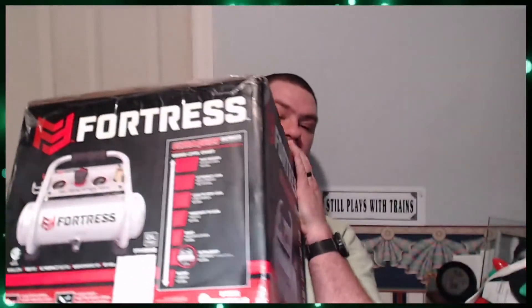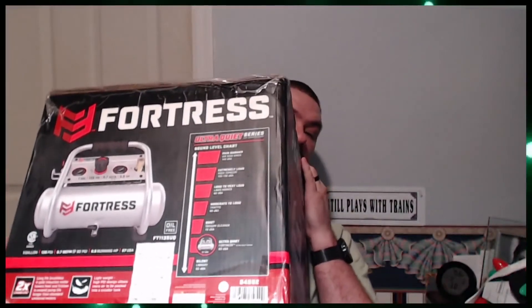They had a nice little compressor on sale, so I picked up this one — it's the Fortress, one pound, supposed to be ultra-quiet. I have not opened it out of the box yet; I'll do that for you in another video.